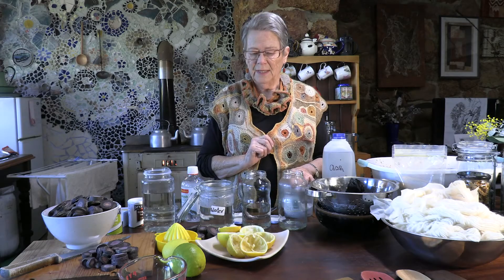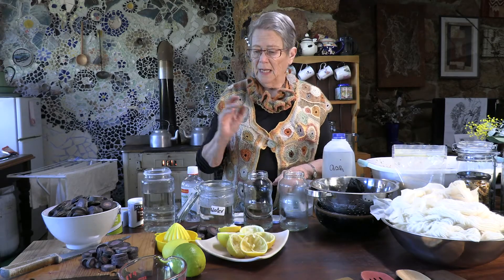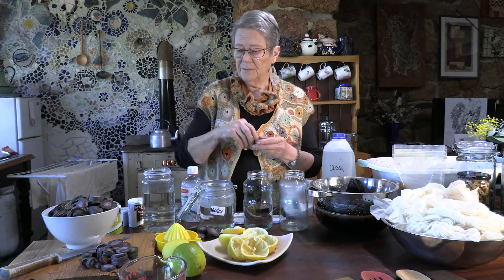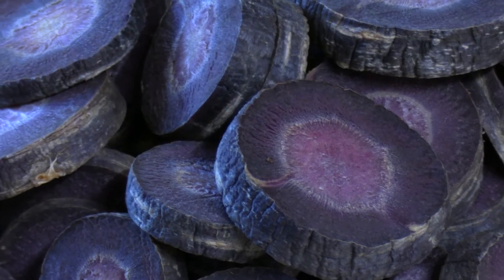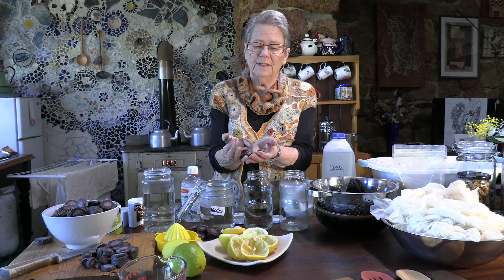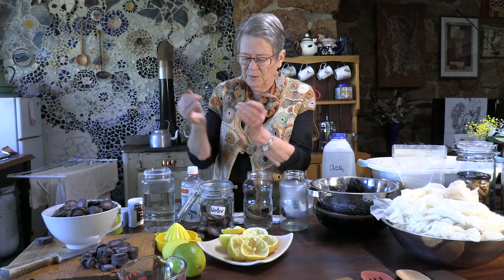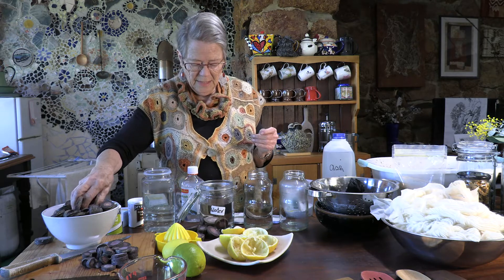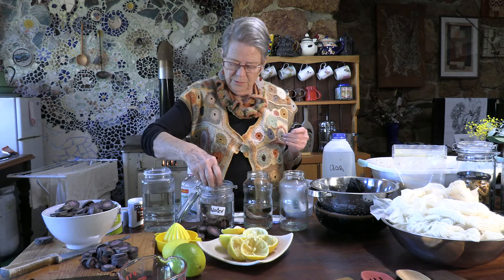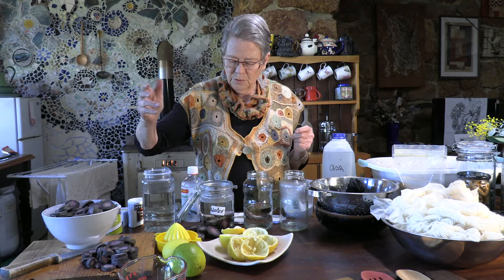I'm going to show you how to start the beginning of solar dyeing, and also show you what pH does. I'm going to use purple carrots. My lovely friend Celine cut all these carrots up for me yesterday, and I'm just going to put them in water. After a while you'll see the color change — this one is just water.